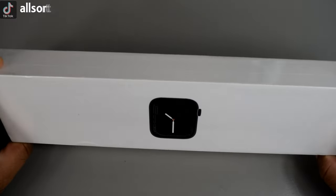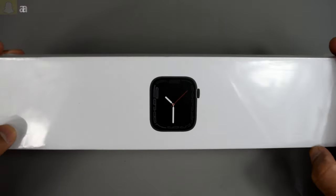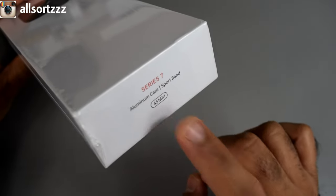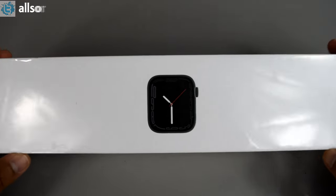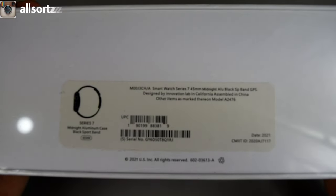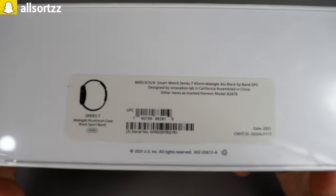I received this from a good friend in China. He said it's a super clone — it's got no model number whatsoever. The box might not be identical but the watch is. As you can see it's sealed. The box has a picture of the Series 7 watch and states Series 7 aluminium case, sport band, 45 millimeters. On the back it says smartwatch Series 7, 45mm, midnight aluminium blue sport band, GPS, designed by Innovation Lab in California, assembled in China, model A2476.